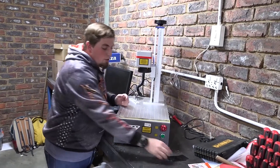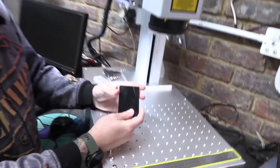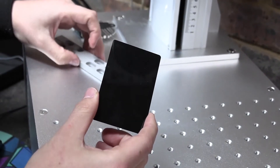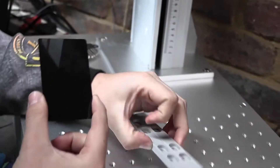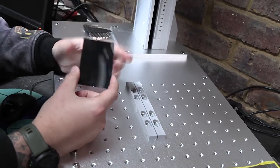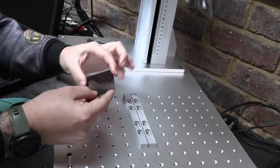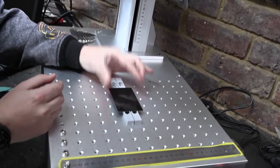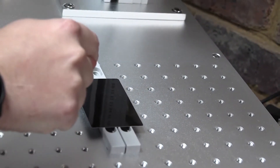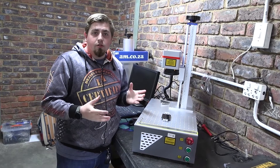Another thing included in the box is these black cards, which allow you to focus a lot more easily. When engraving metal or other shiny surfaces where you can't see a red dot, you can place this card on your item and then adjust your head until the three dots converge into that one focused dot on your material.